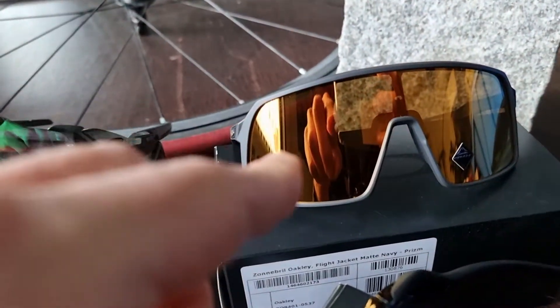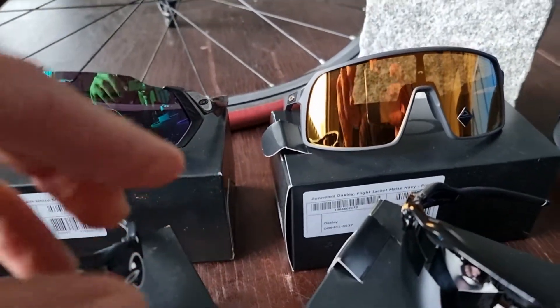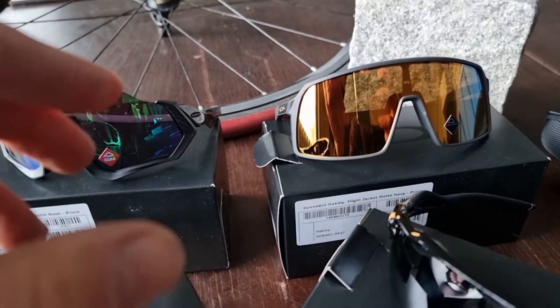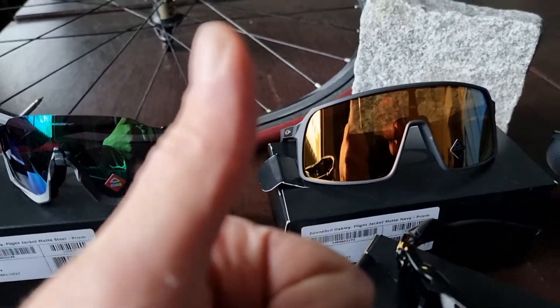I will be comparing the Sutro with the other Oakleys. If you want to see the total comparison, I will put a link below this video to the blog. Thanks for watching — hope you like it, hit the thumbs up, that would really help the channel. See you in the next video.